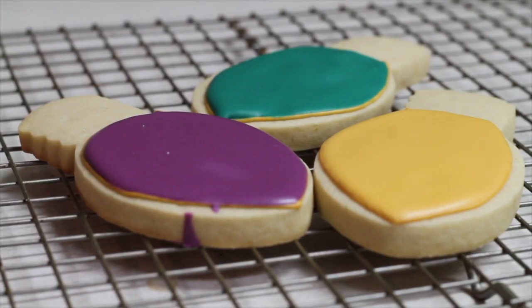Our cookie is dry and it looks super shiny and super nice. Now it's ready for the final details. I am so excited!